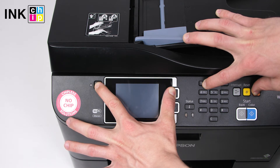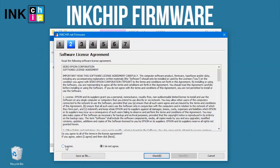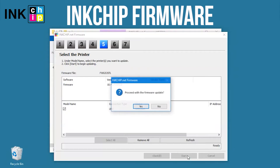In five seconds, a message will appear on the printer LCD screen. Launch the ink chip firmware application on your computer and click Next following the guide. An unknown device and firmware will appear — select the device and firmware, then click the Start button.